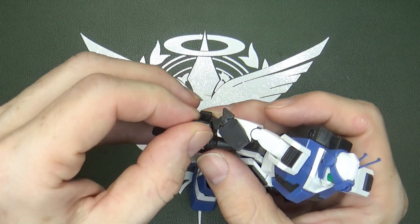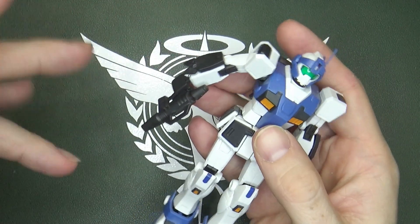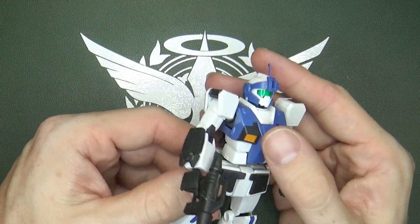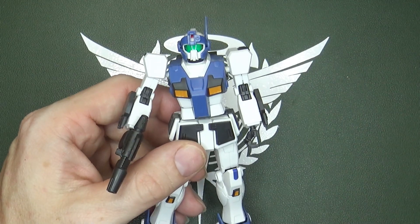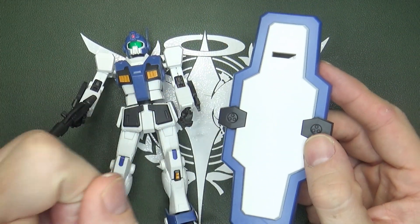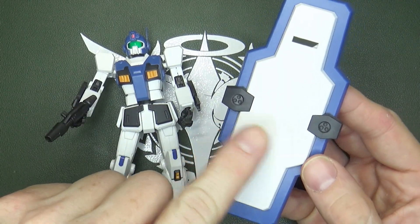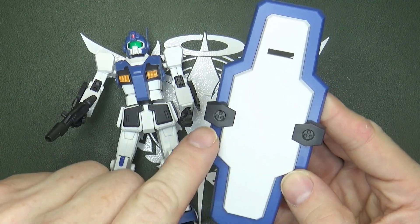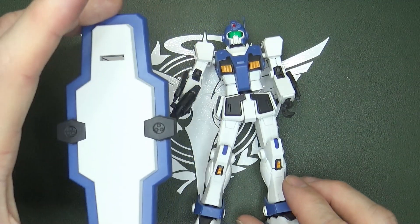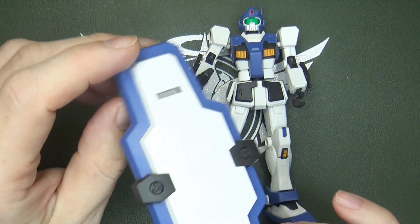I remember back in the day where you had beam rifles in the hands and they just flailed around willy-nilly — you had no control over them, they'd just end up on the floor eventually. And of course its biggest feature is the guard shield. If you play Battle Operation 2, this thing is quite the pain to fight, but quite nice to use, because it's got these little Gatling guns in the shield, so you can just have them sit there in front.